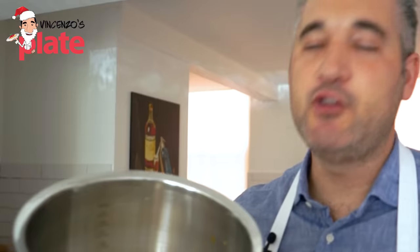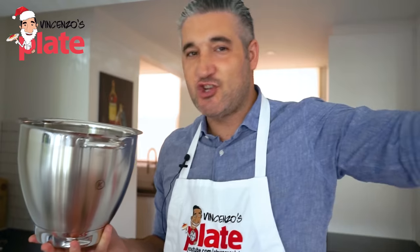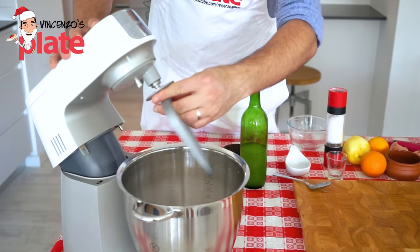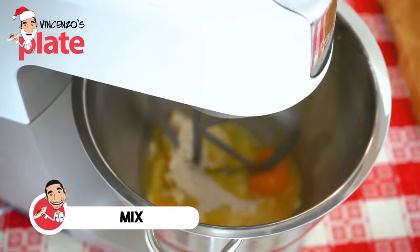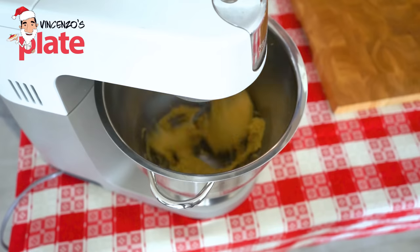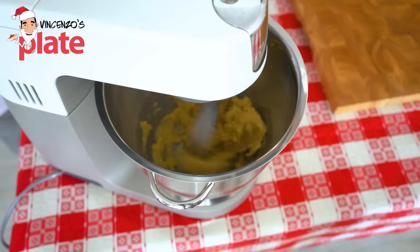These beautiful ingredients together — the kitchen will smell divine, you don't need any perfumes! Now we put the mixer attachment on top and start mixing. It doesn't take long — we already have the dough done in less than two minutes.